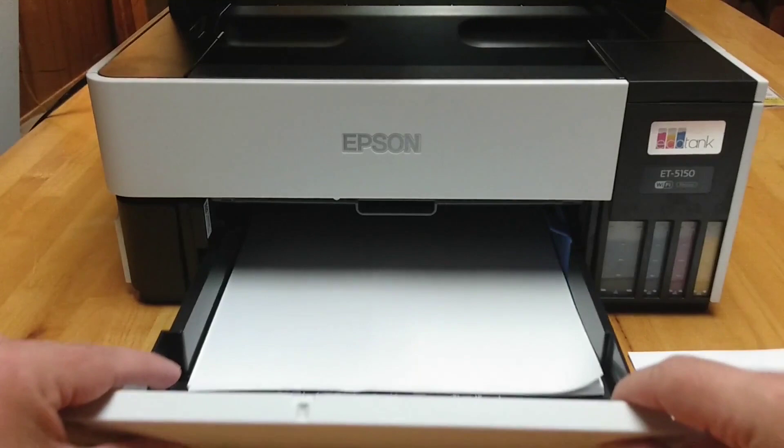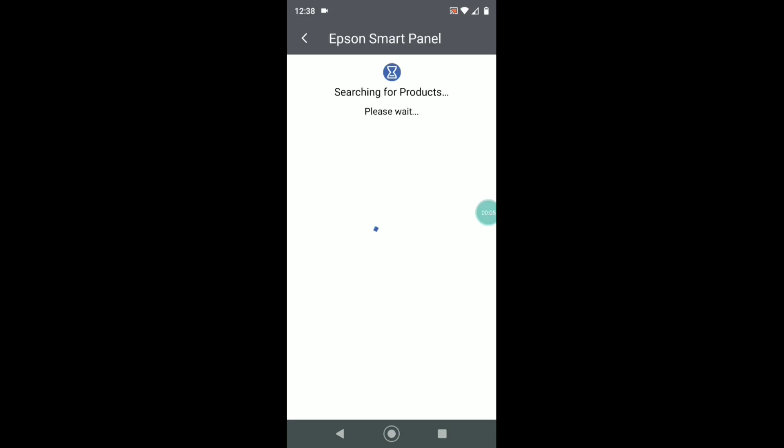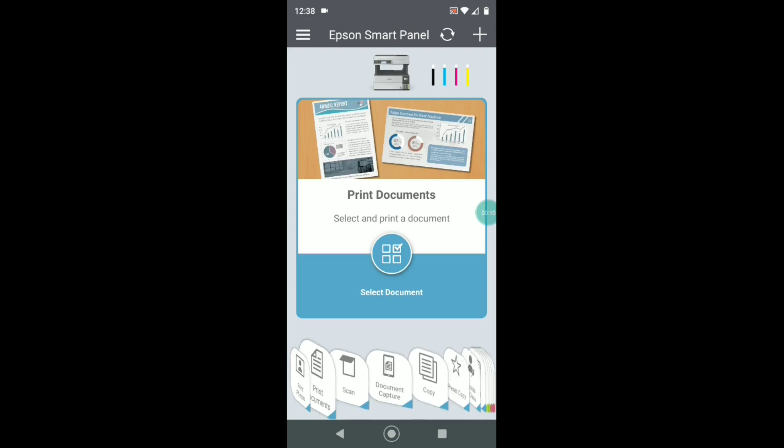And though photo printing may not be the primary use in your office, it's a very helpful thing to have. The feature I really enjoyed the most was the connectivity from the smart panel app. I was able to send documents from my phone and have them print directly. You can see there's a variety of different features.